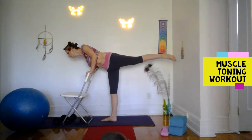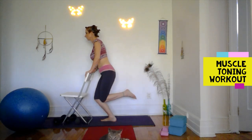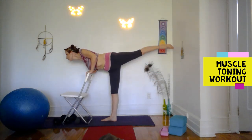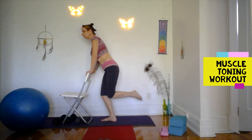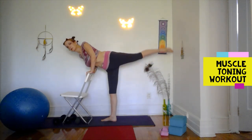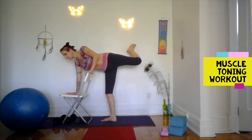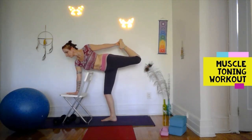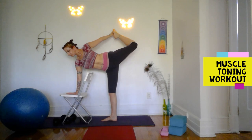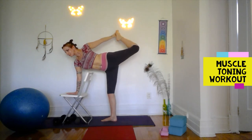Bend, send it away, kick off. The lower you bend the more work it is. Come into a bow pose — try to straighten the standing leg, or a micro bend is acceptable as well. Feel the hip opening up — excellent stretch through the hip flexor and shoulder. Nice back bend. Good work.